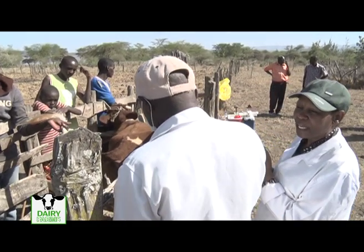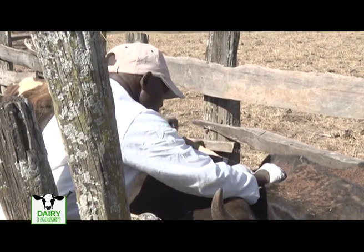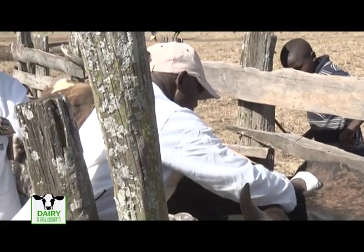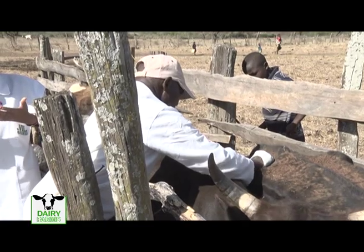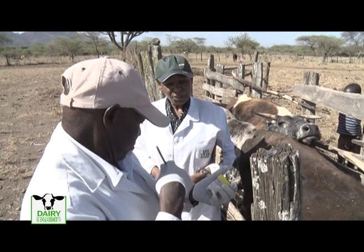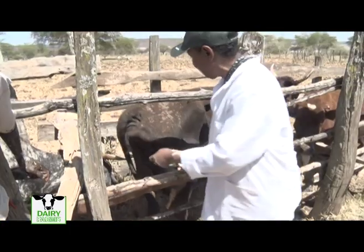In cases where cattle, goat, or sheep has a skin disease, a farmer can scrape the skin and take a sample to the lab for further screening. A skin scraping is taken with a sharp blade — you scrape until you see almost some blood oozing. This is a confirmed case of dermatophilus, also known as streptothricosis, and it is treatable using penicillin injection.